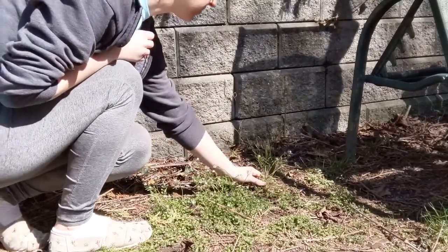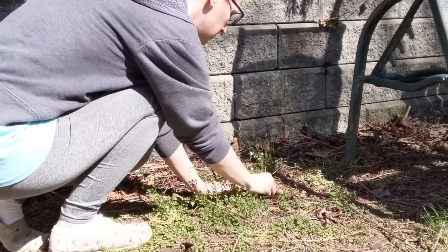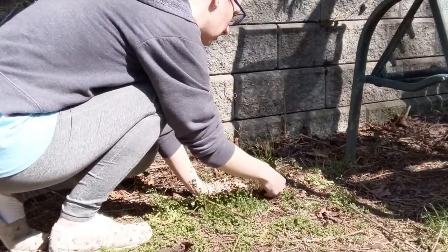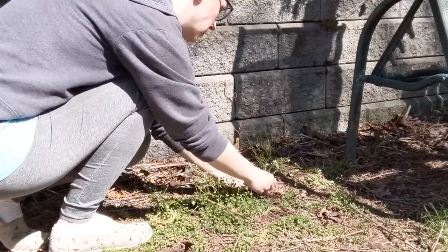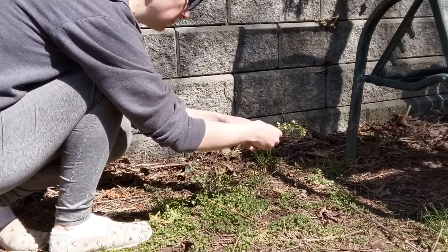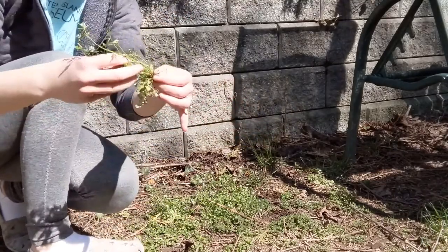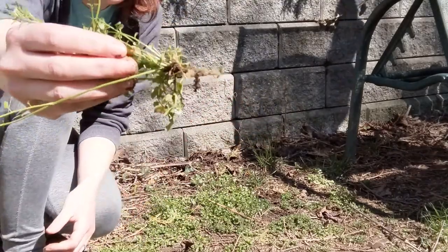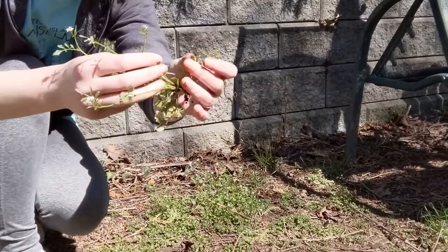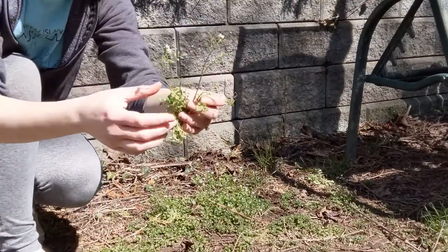Your first step is to go find a plant. You want to look for something that is either flowering or fruiting. You want to dig it out of the ground as carefully as possible, because you do want to leave some roots intact — you don't want to just tear the stems off. As you can see, I managed to get a little bit of root that has diagnostic characteristics, and that little plant is definitely flowering, so that one is ready to go.